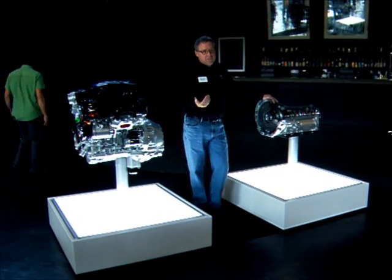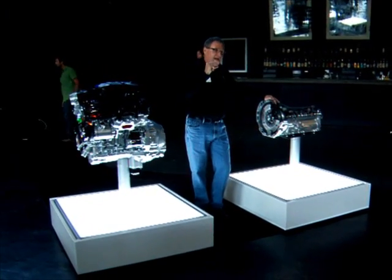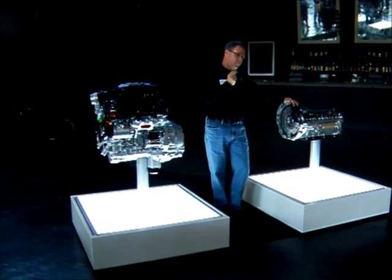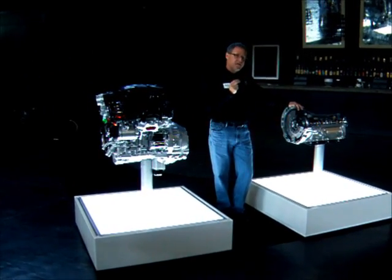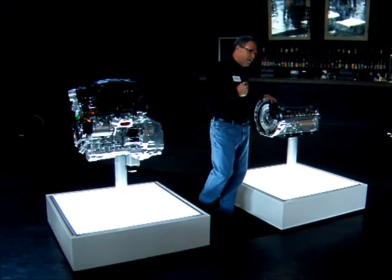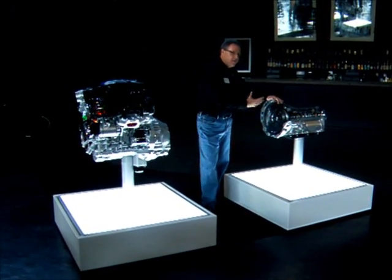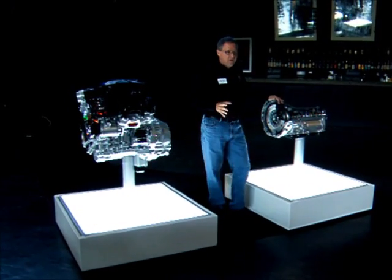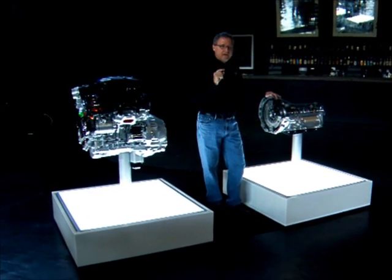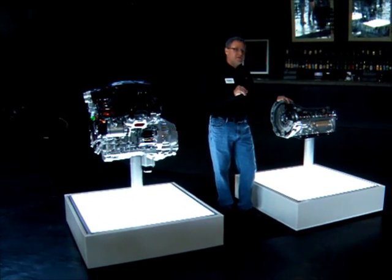The advantage of the 8-speed over a 4-speed is that the overall gear steps — the ratio as you walk through the gears — is a lot smaller, and you can spread that work out across more gears, improving overall efficiency. The design of the transmission requires only two clutches to be open in any given gear, reducing the drag associated with the spinning elements of the transmission. This element alone adds a minimum of 6% improvement in overall fuel efficiency to the truck.